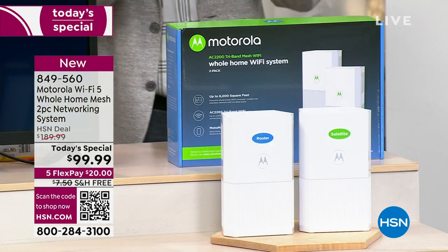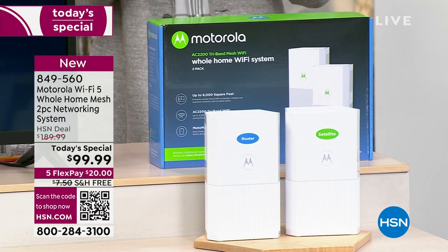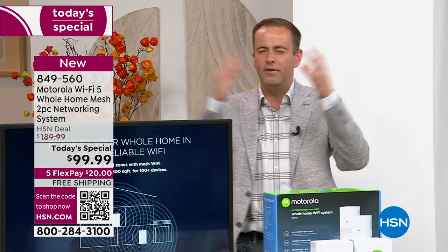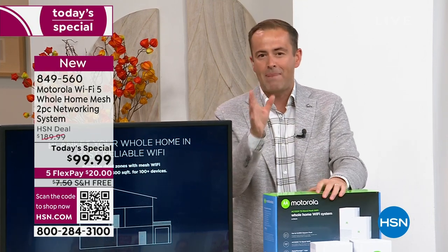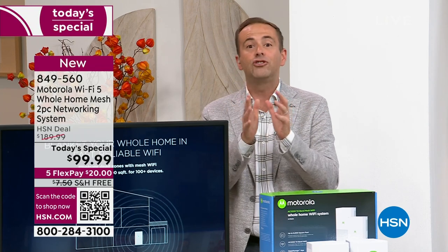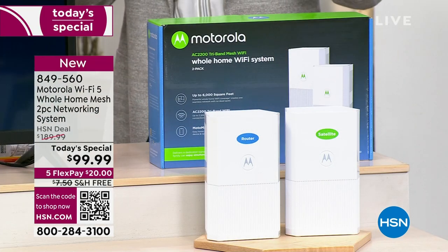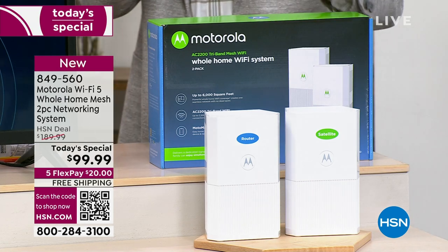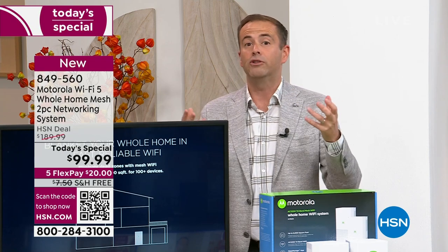When you talk about amazing Wi-Fi systems, there are a few buzzwords. One of those is mesh technology, which covers the home with blanket coverage — normally very expensive. We're going to talk about tri-band, which is amazing. Most Wi-Fi systems like this are dual-band; this is tri-band. It means less congestion, more lanes, more amazing connectivity, and faster performance. We're talking about 2,200 MBPS — megabytes per second — which is fast, fast, fast, amazing performance.